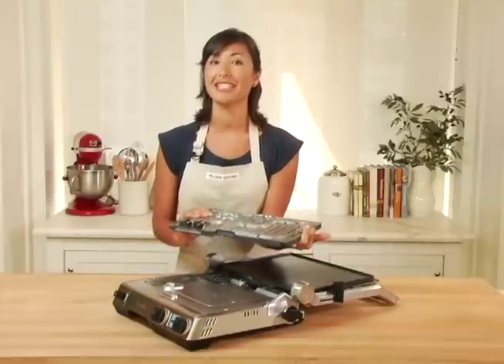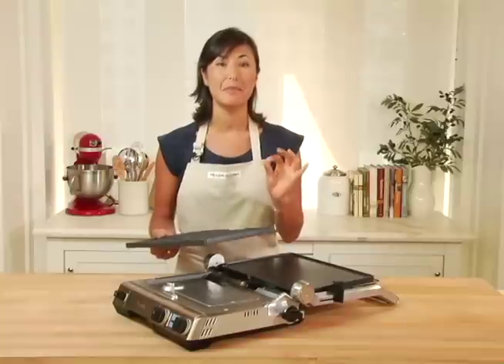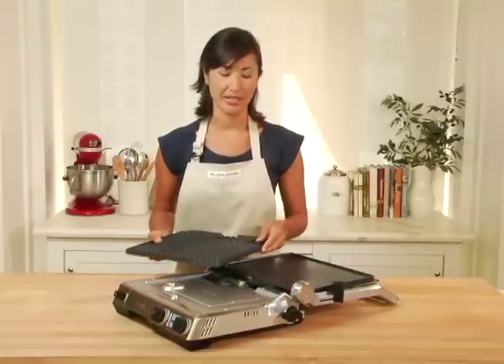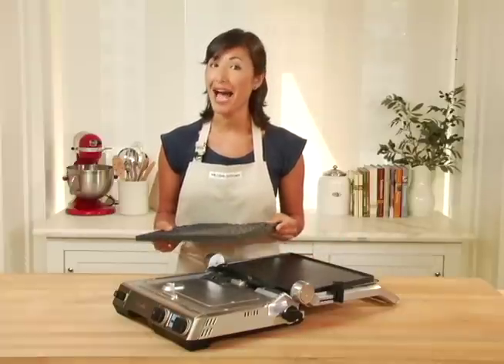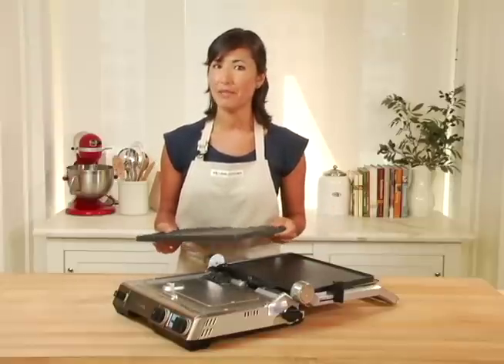A combination of that and the Smart Element IQ will let your grill and griddle plates heat up much quicker and retain their heat once your food is placed on top. Combine all that with 1800 watts and you've got one powerful machine — your food like steaks and burgers are going to cook that much faster.